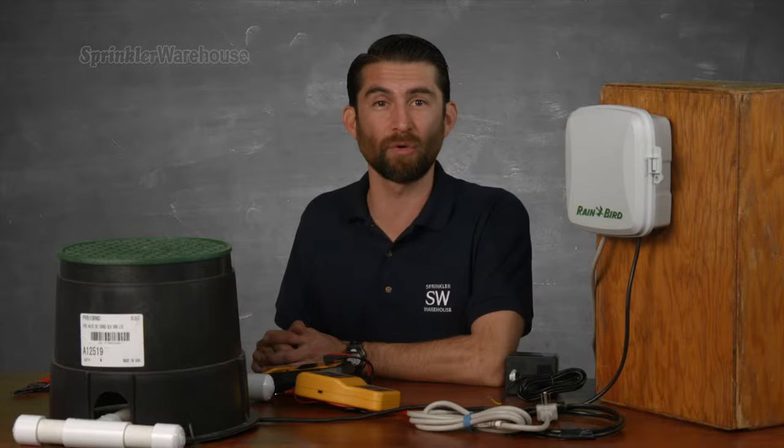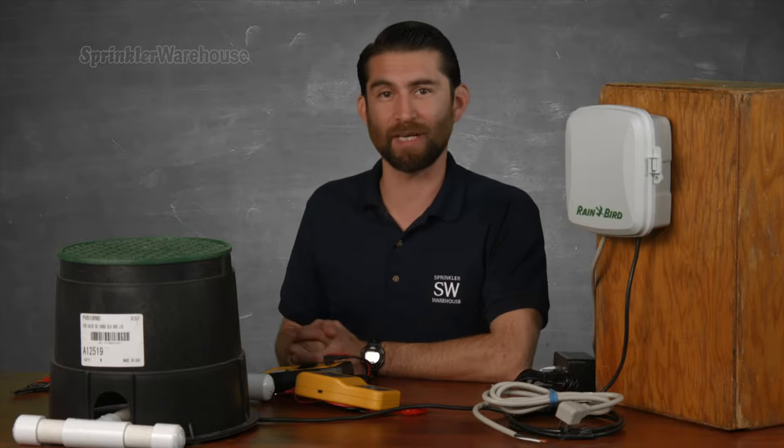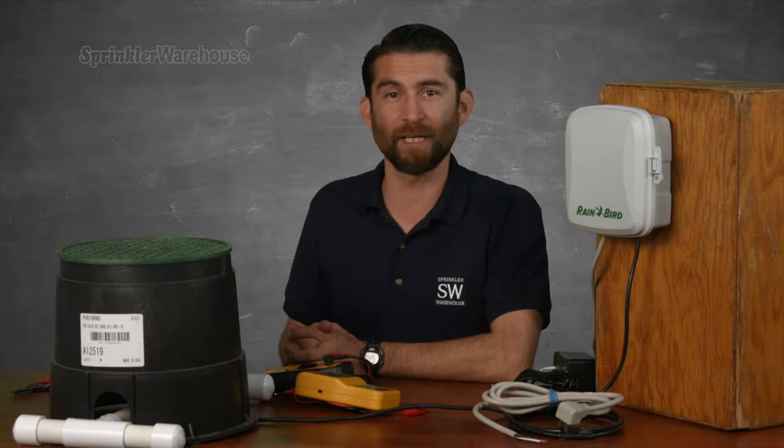Is it the power supply? If your controller is an indoor/outdoor controller, it probably has a pigtail cord coming from it. But if you have an indoor controller, it'll often have a cord with a big brick on it — a transformer that converts the 110 or 120 volts from the wall into the 24 volts the controller needs. If you feel comfortable using a multimeter, you can test the power supply to see if it's delivering an appropriate voltage. If the problem is your power supply, it's possible to replace just the power supply — chat with one of our agents on sprinklerwarehouse.com and they'll help you determine if your power supply is available for purchase.